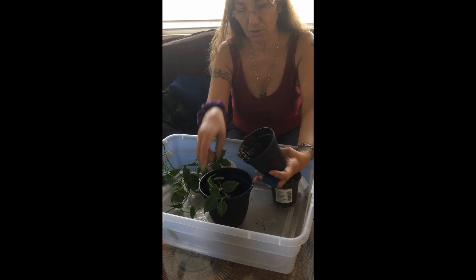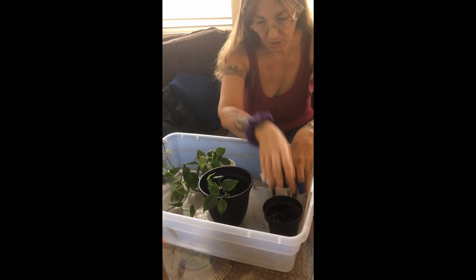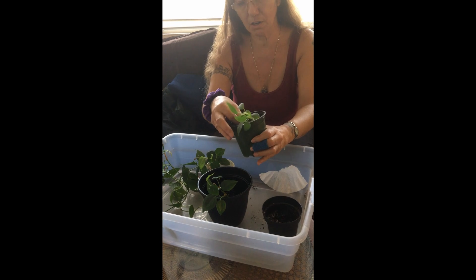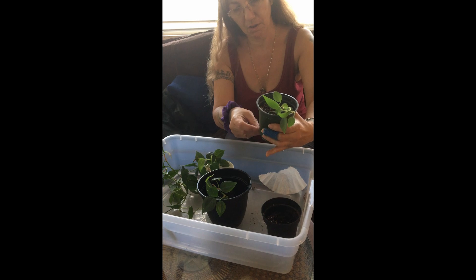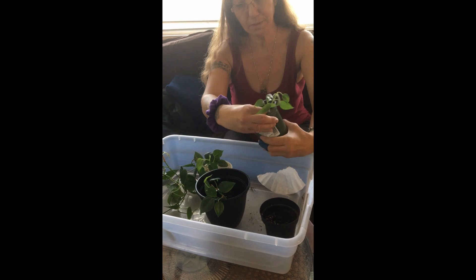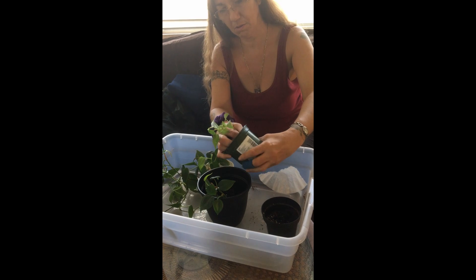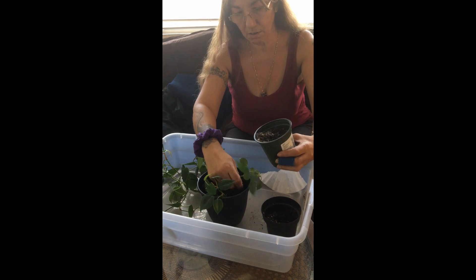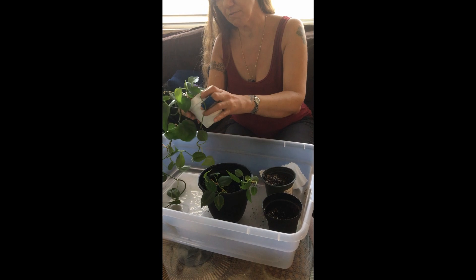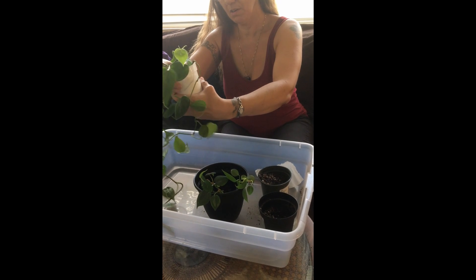I actually got these clippings from a couple of different people at my last job. This is the one I'm afraid of stressing out, but I want them all incorporated together.